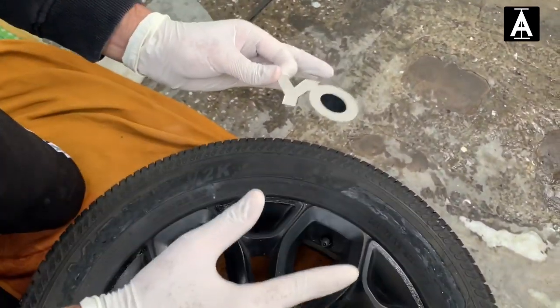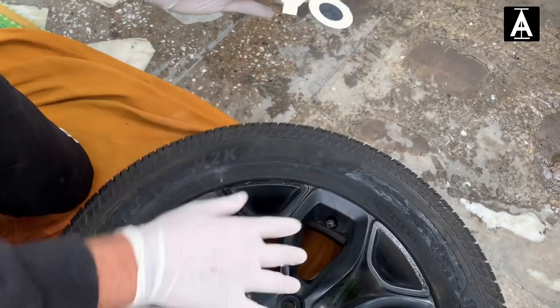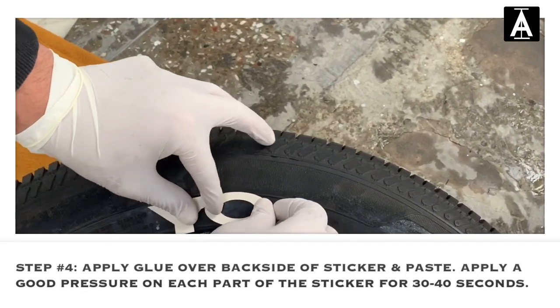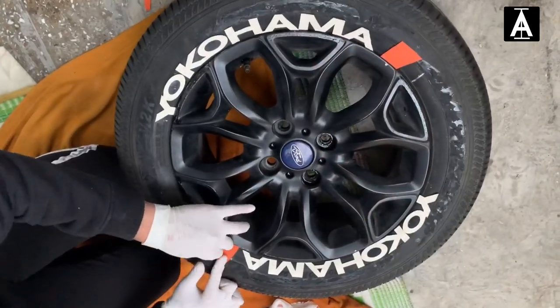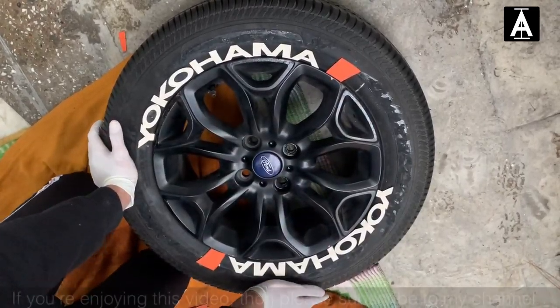Be careful not to put the sticker on top — the chances are that if you place it on top it will look bad. Stick it close to the rim of the tire, then press it down firmly a little bit. Now this alloy is properly covered with the sticker.